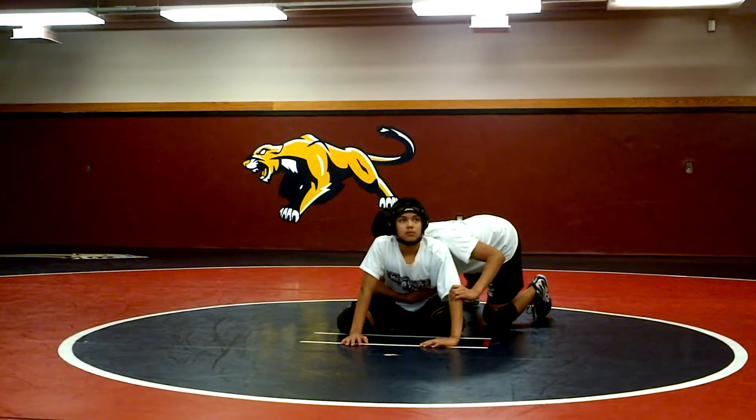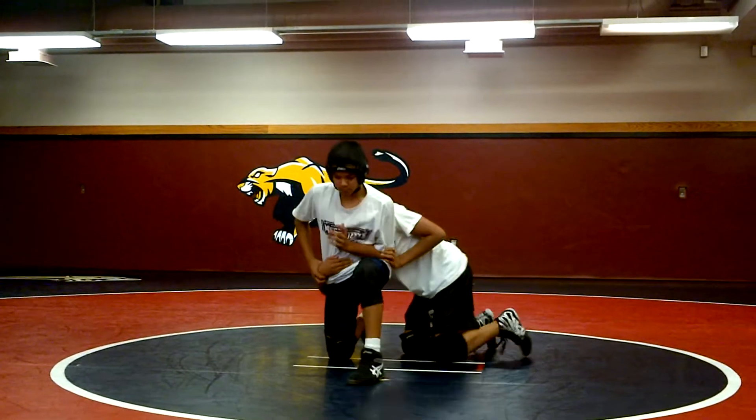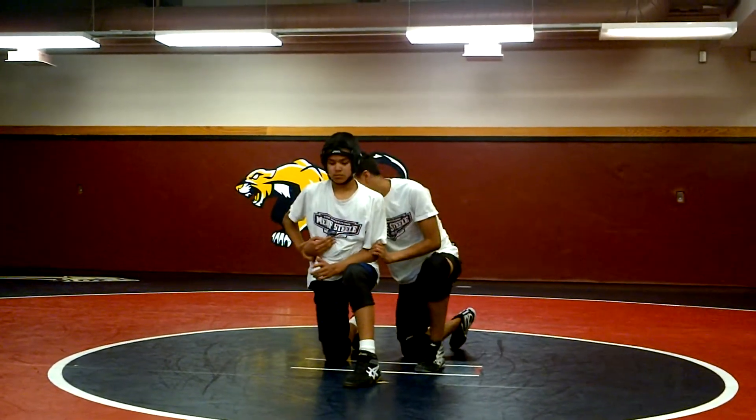Five-point stand-up. Step one: push back and step. Wrist control and break the elbow. Rotate up.